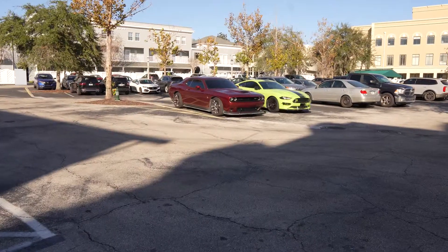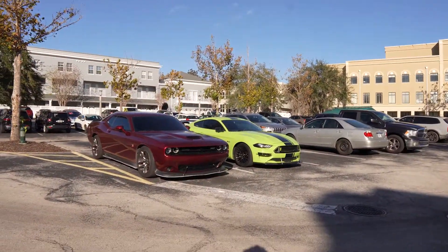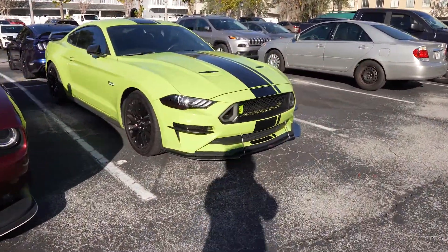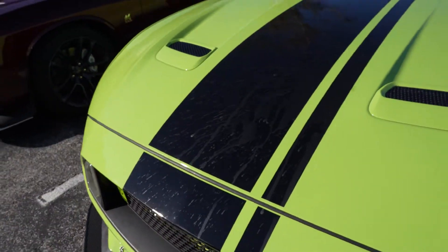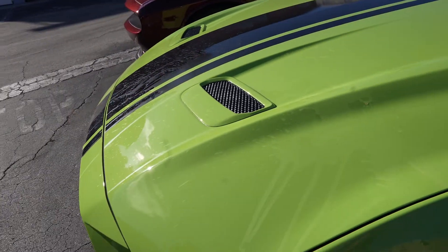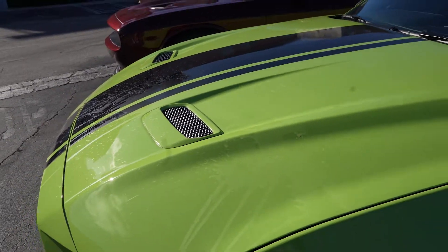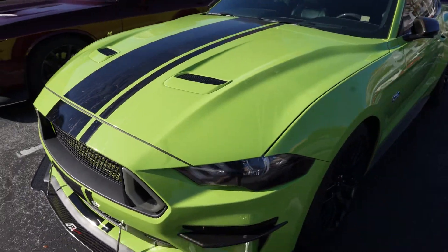Someone poured their Starbucks all over Sally this morning. You can see it all over the vinyl — it's splattered everywhere. Over on the fender it's all there too, and on the hood it's like baked in with all that sugar. I wish I knew who did that because I would go after them and possibly make them pay for a detailing — that's absolutely ridiculous.